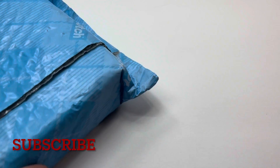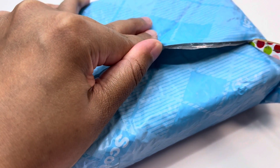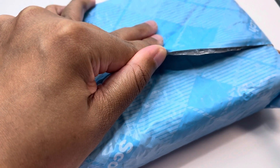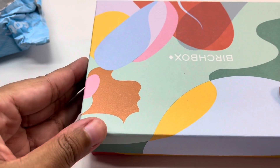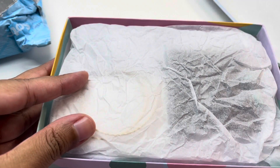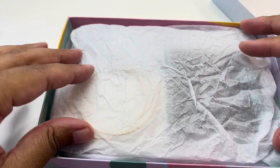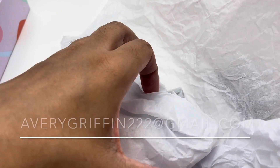Hi everyone, welcome back to my channel. I'm Avery and this is Avery's World. Today we'll be doing another jewelry unboxing. If you're new to the channel please consider subscribing, and if you enjoy watching this video give it a thumbs up. I mainly do jewelry hauls and I'm a part-time reseller on Poshmark and Mercari. Today we're opening a box from eBay with mostly costume jewelry pieces. If you're interested in purchasing anything you see today, you can send me an email or head over to my Poshmark page.